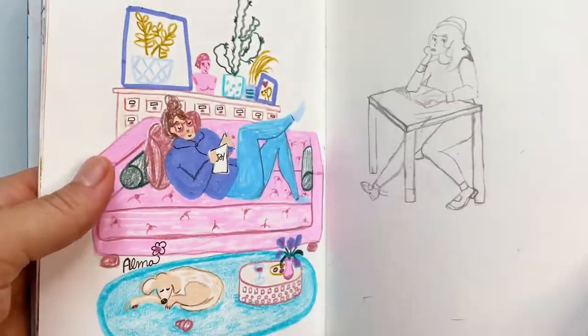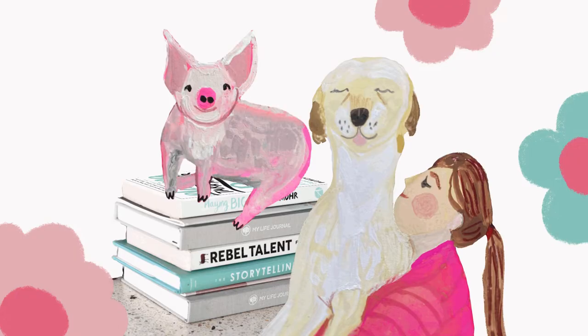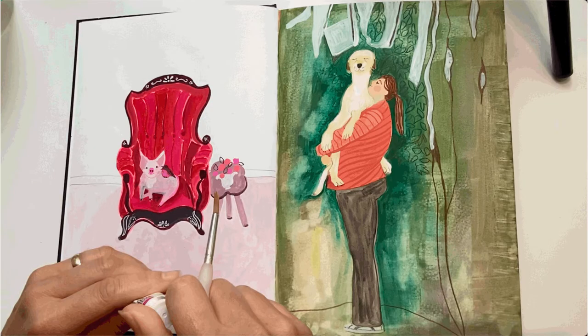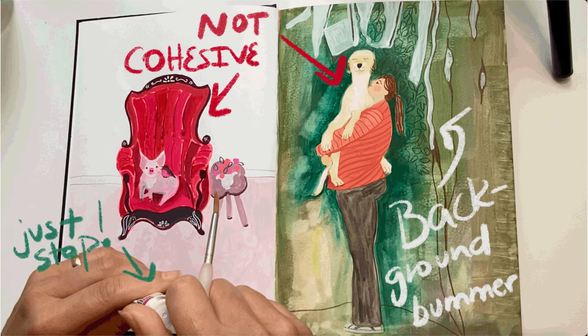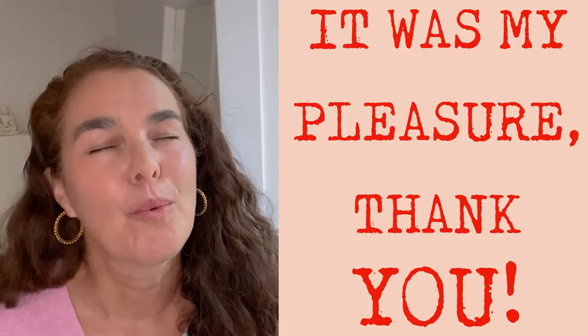Has it ever happened in your sketchbook that you have a cute dog and even cuter pig with his bird friend, but the spread is just a giant bummer overall because you were overly tired and kept painting when you should have stopped? No? Well, maybe it's just me. Hi, I'm Alma, and this week I fought a cold and persevered at this YouTube video anyway. I did it for you. You're welcome. But really, if I'm being honest, I did it for me.